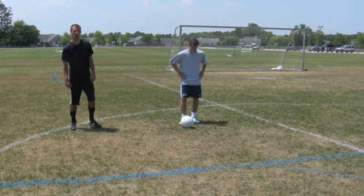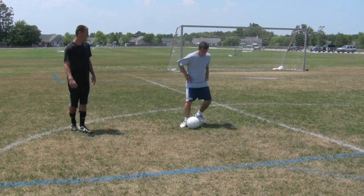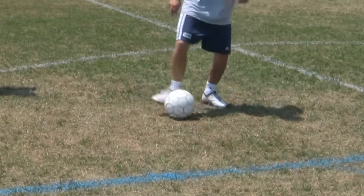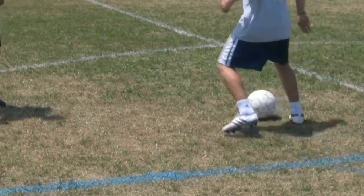Alright, let's see. First, Chris is going to demonstrate it only with his right foot first. So inside, inside, outside of his foot. Let's see this. Inside, outside. Good. Inside. Keeping it nice and close to his feet at all times. Good.